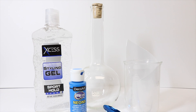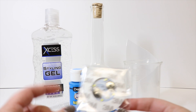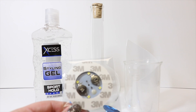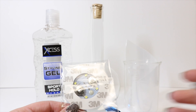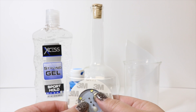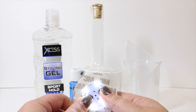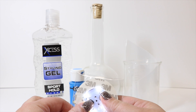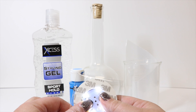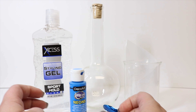We will also use this fun product I found on Amazon — a coaster that lights up with LEDs on the bottom. It has a sticker so we can adhere it to the bottom of our potion bottle or glass. When you push the button it lights up three different ways. We're going to use it on the solid steady light. I love this product — you can put it on anything.